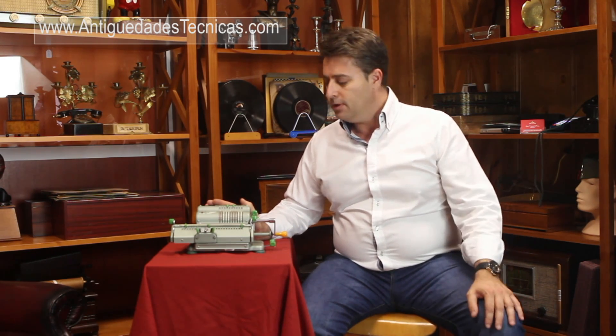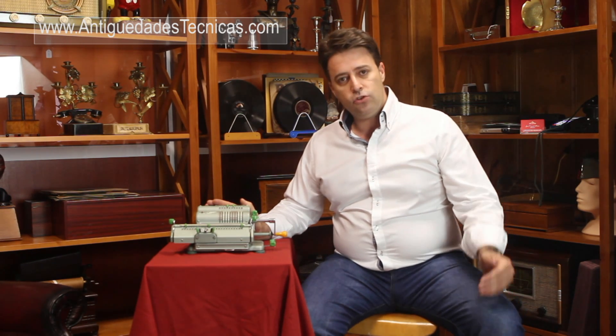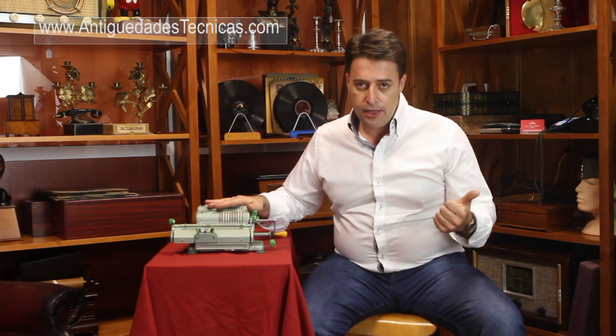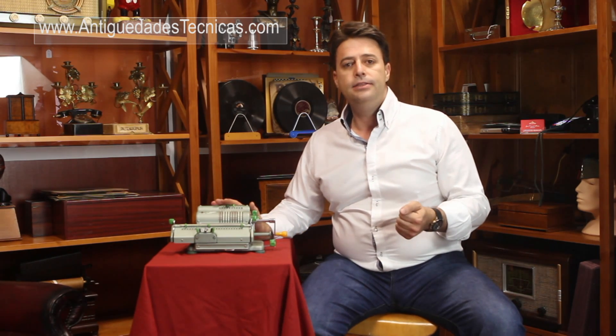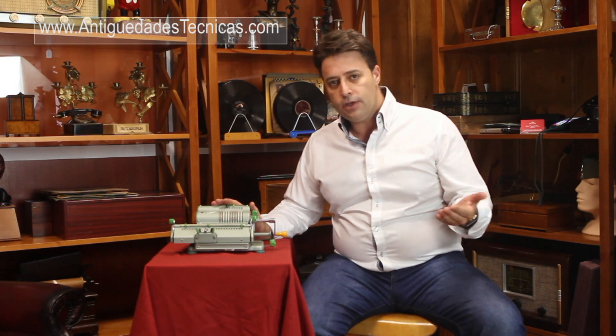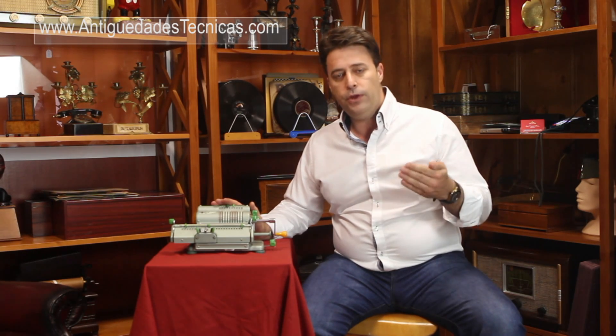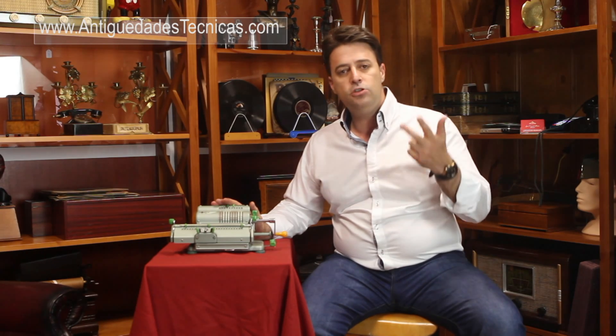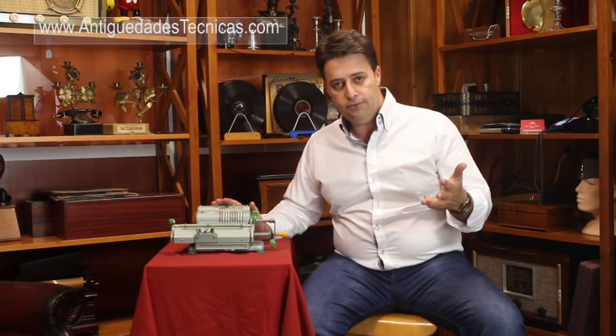It's almost in mint condition. The video tutorial will have two main parts. We will learn about the parts of an antique calculator and after that we will learn how to operate with it. We will talk about the addition, the subtraction, the division and the multiplication. If you're ready, let's go!